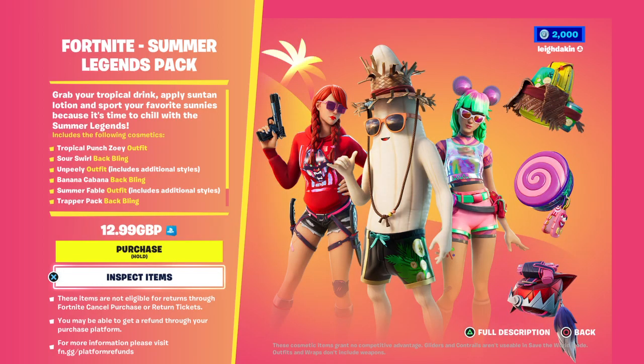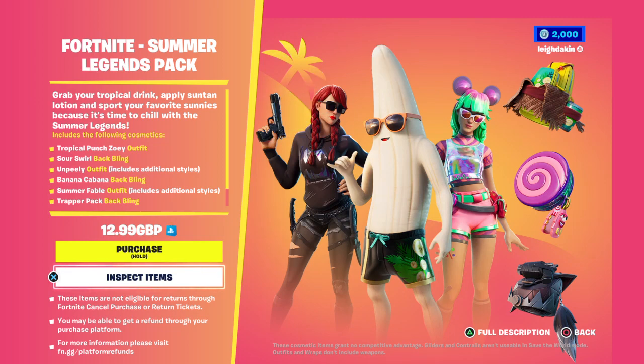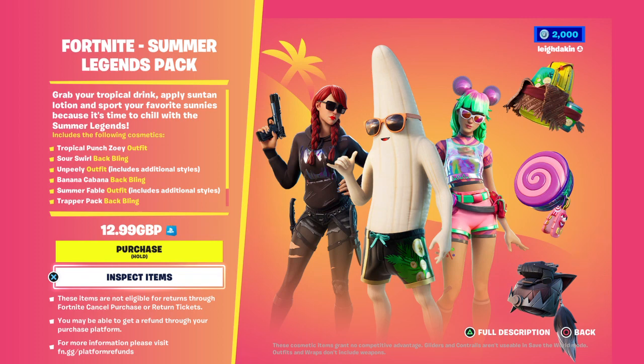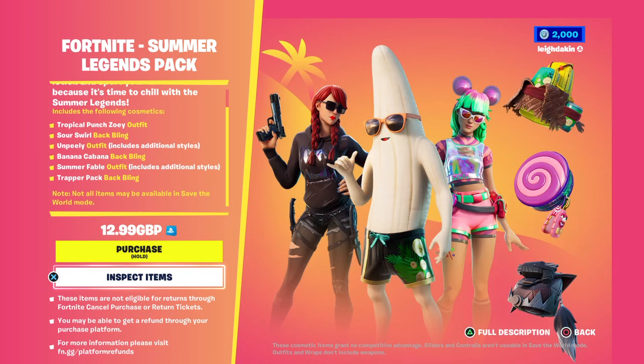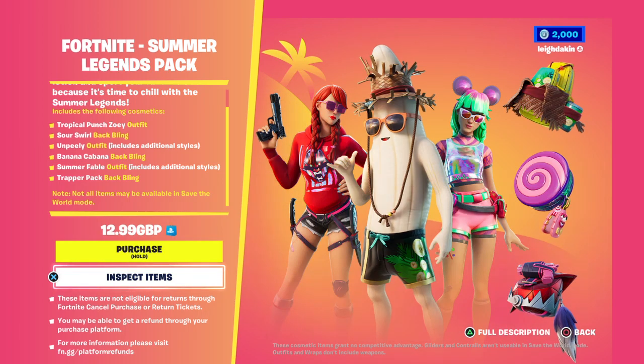The pack includes Tropical Punt Zoe, Sour Swirl Back Bling, Unpeely Outfit with additional styles, Banana Karaba Back Bling, Summer Fabe Outfit with additional styles, and Trapper Pack Back Bling.